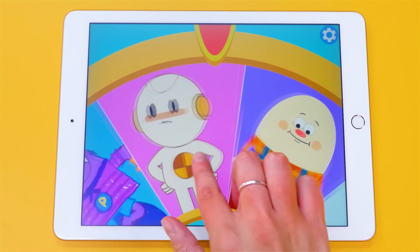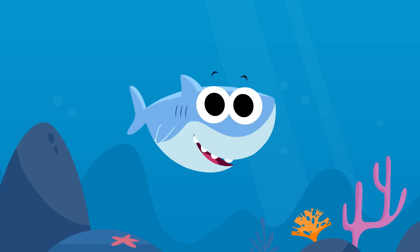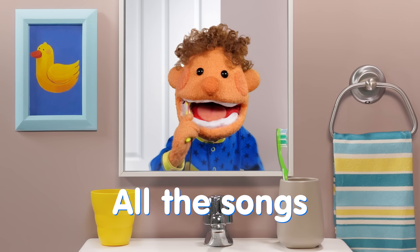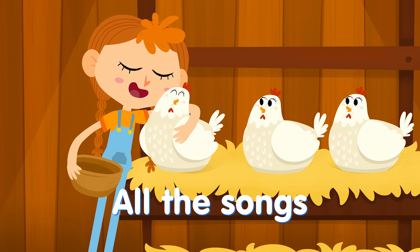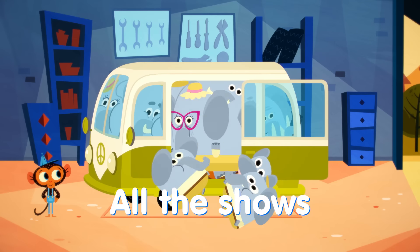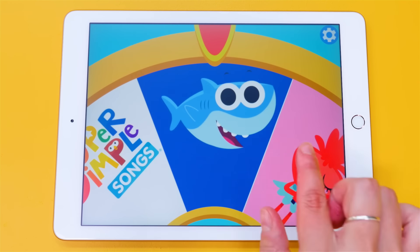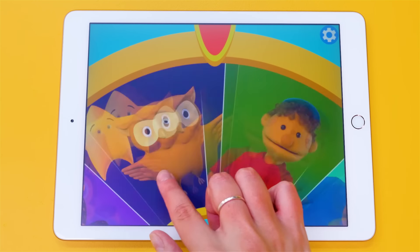Introducing the Super Simple app. All of your favorite Super Simple songs and Super Simple shows in a fun, easy-to-use app.